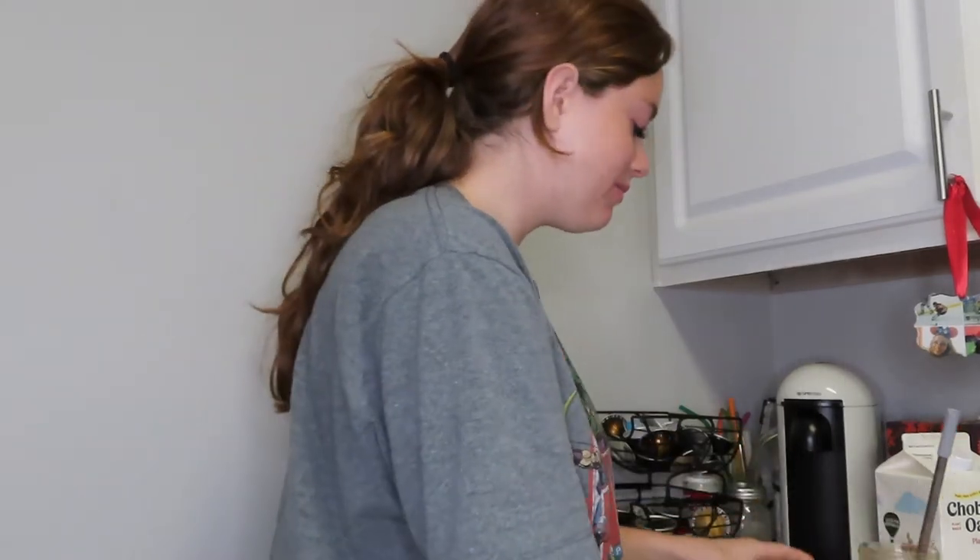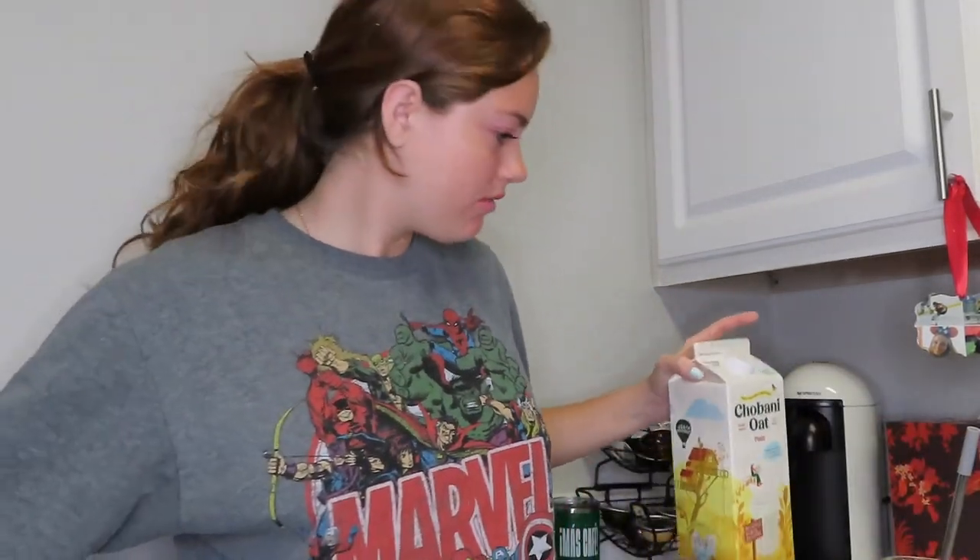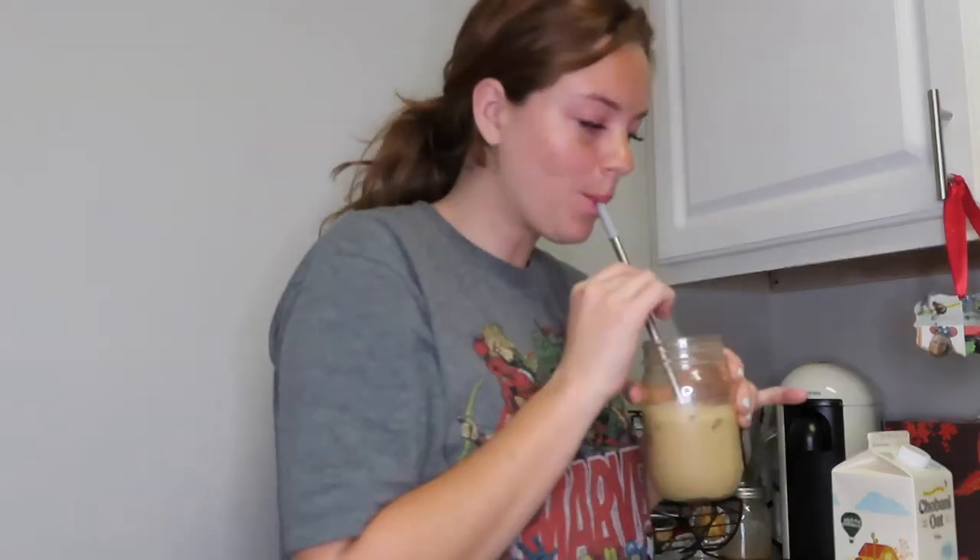This is so good. It's nice because you have control over how much sweetness you want with this. I only put a little bit, and the cinnamon is just to add a little bit of flavor. I hope you guys enjoyed and I will see you guys tomorrow. Bye.